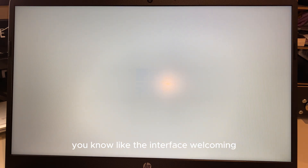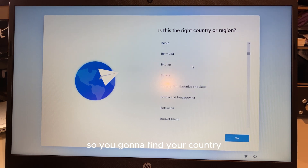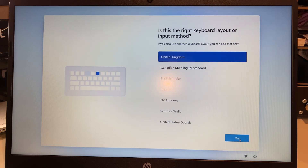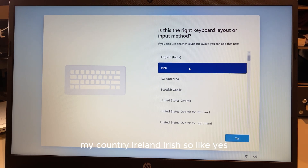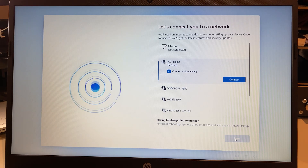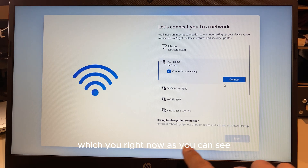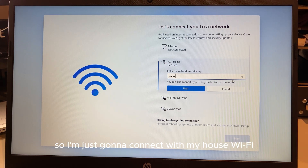As you can see, it's a beautiful interface welcoming you into Windows 11. You'll find your country selection — I live in Ireland so I'll select that and click Yes. Language: Irish. Select Yes, then skip. Here it's giving you options for either ethernet or Wi-Fi, and right now there's no option to skip — you have to connect. So I'll connect with my home Wi-Fi.